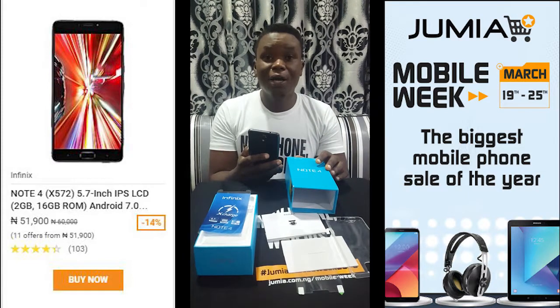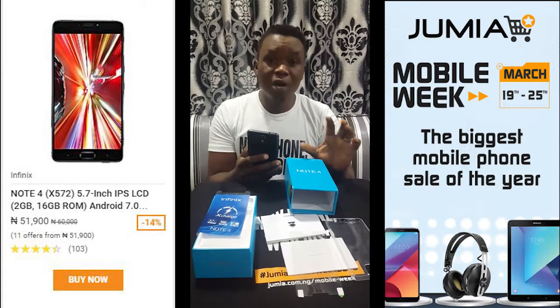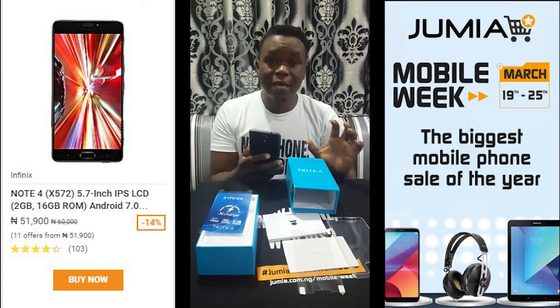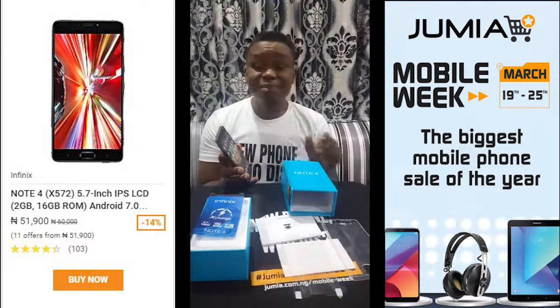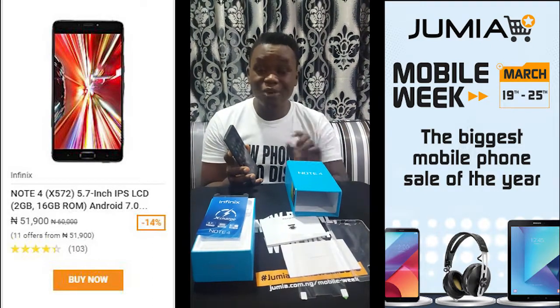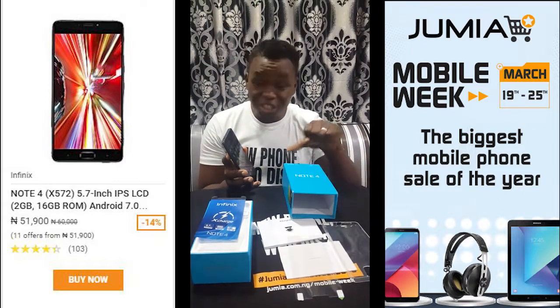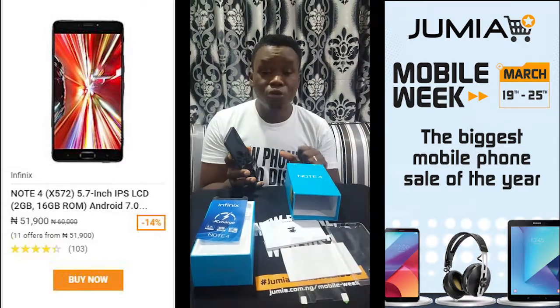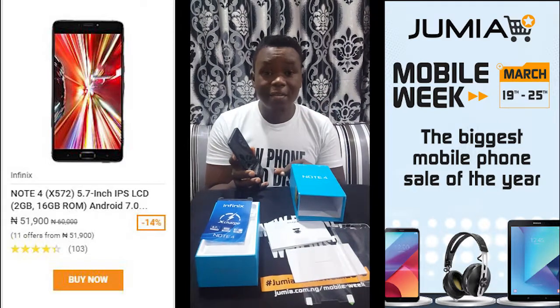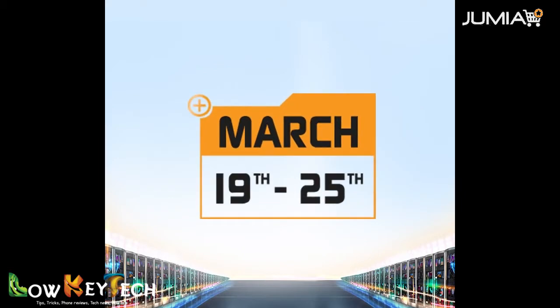The phone runs on Android 7.0 Nougat, has 2GB RAM and 16GB internal memory. So guys, this is mine — try to get yours ASAP. Remember it's on sale during Jumia Mobile Week on the 19th of March. Keep rocking — Jumia Mobile Week!